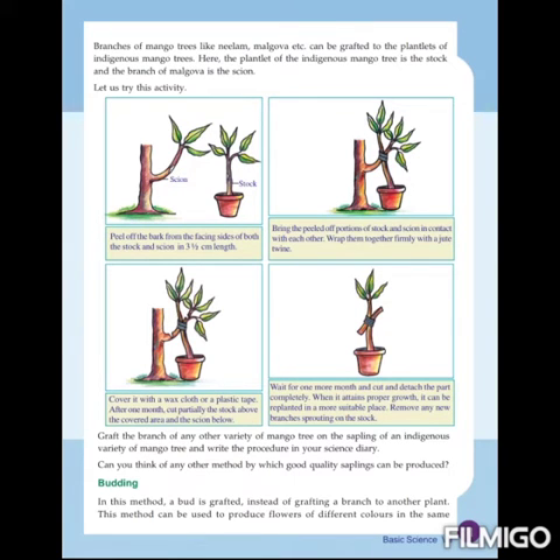Grafting can be easily done on mango trees. We can take a plantlet of any mango tree in our native place as the stalk, and take a branch of another mango variety like Malgoa as the scion, and do grafting. Now let's watch a video of approach grafting.